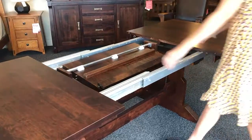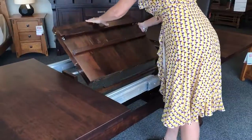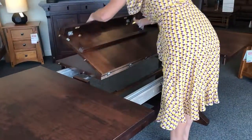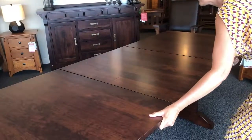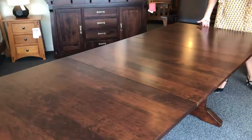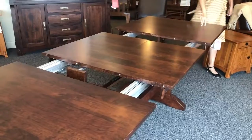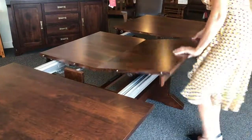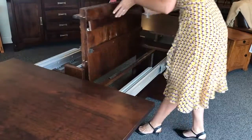We have actually a couple different versions available of this. Our trestle tables and our double pedestal tables have a 32-inch wide butterfly leaf — this is the largest butterfly leaf known to mankind. The butterfly leaf on these tables does come with collapsible aprons so that you can still have that on the sides when you put it into place, so you do have to collapse the aprons that are hinged in order to store the leaf.